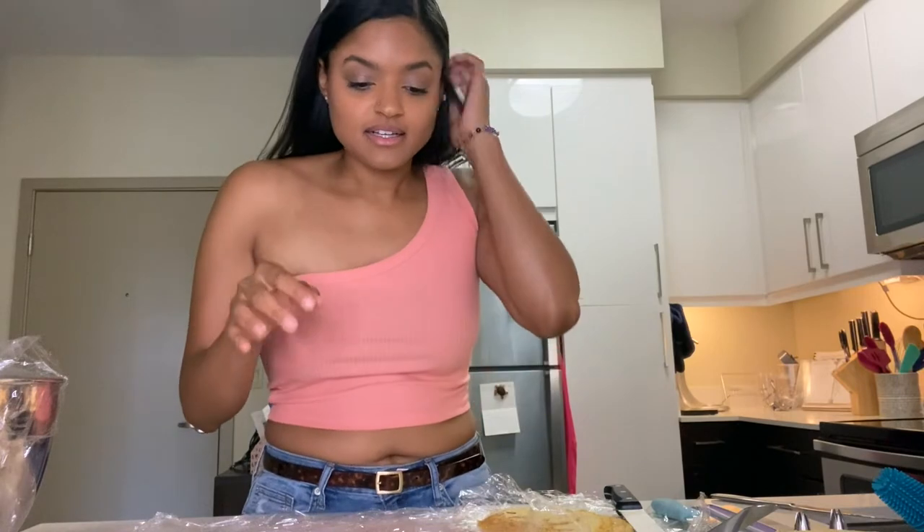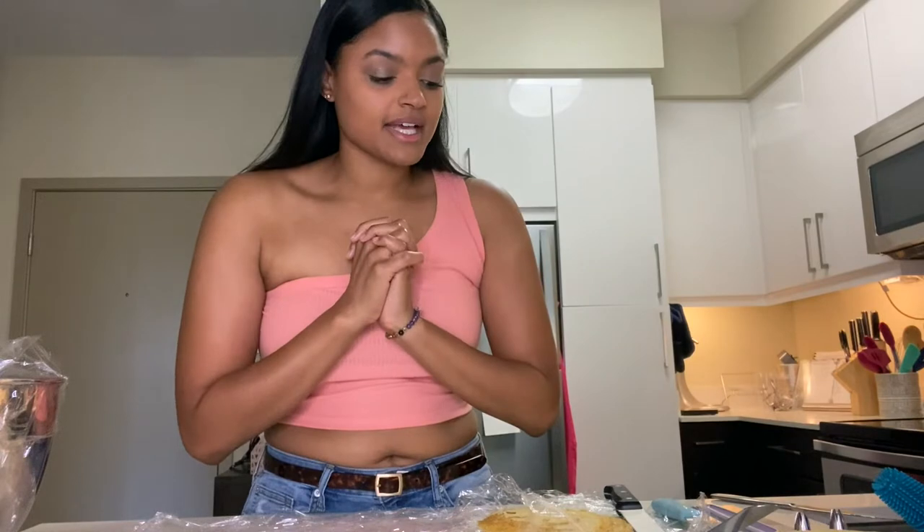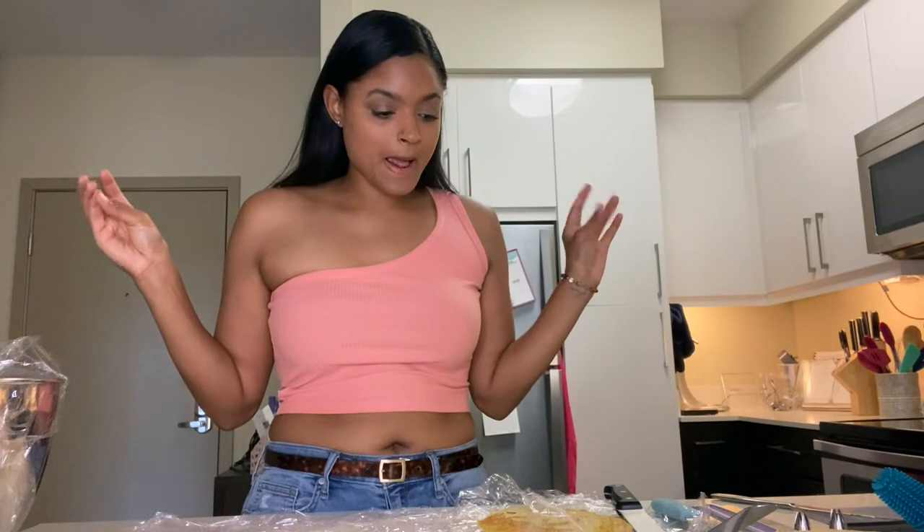I'm gonna teach you guys how to make one of the most basic cakes ever. I'm not gonna bake it — I'm gonna decorate it. I've already baked some cake yesterday. It's my friend's birthday and she likes yellow cake with chocolate icing, so we're gonna make a yellow cake with chocolate icing, rosette the icing so it looks like it came from a bakery, and put some sunflowers on top.